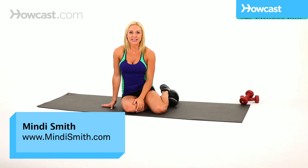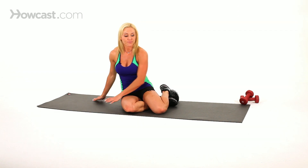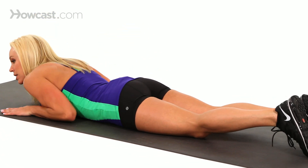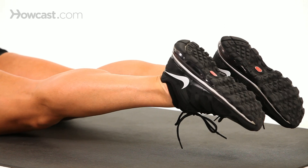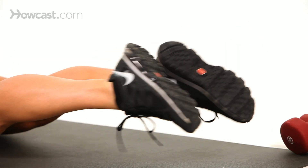A great Pilates move for slimming the legs is called heel beats. Basically what you're going to do is you're going to lay down on your stomach, and you're going to keep your legs completely straight. You can put your hands in front of you or down by your sides, whatever feels most comfortable. Basically you're going to lift your legs up and you're going to beat your heels together.